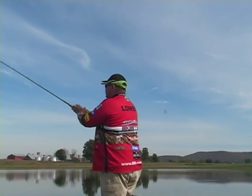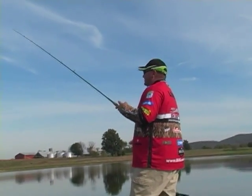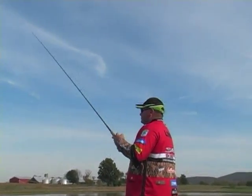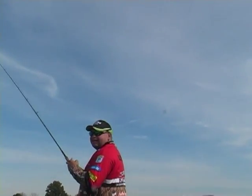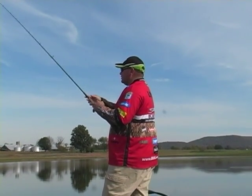Here we go. We've been docked. With the design of that head, you can feel every little rock on the bottom. Very unique.